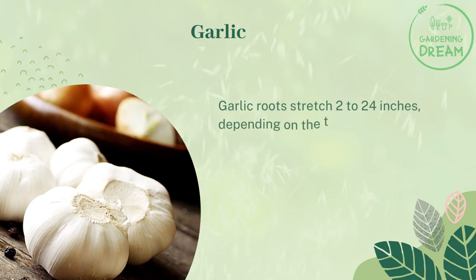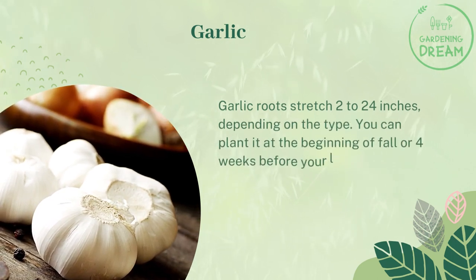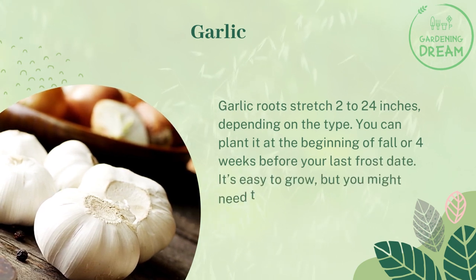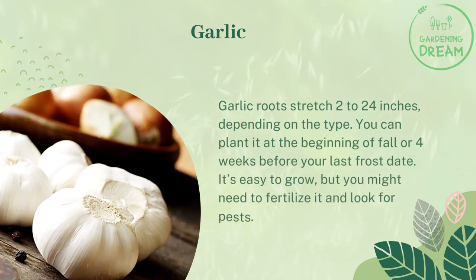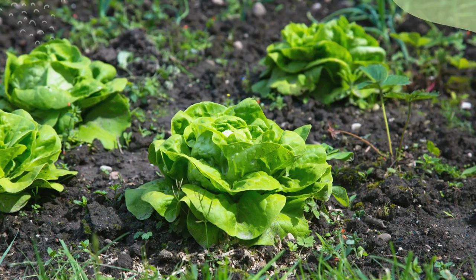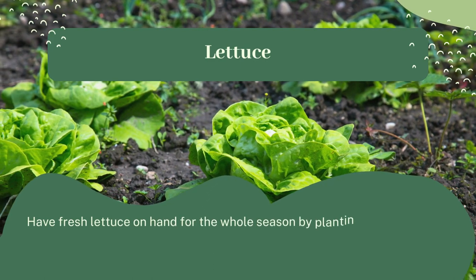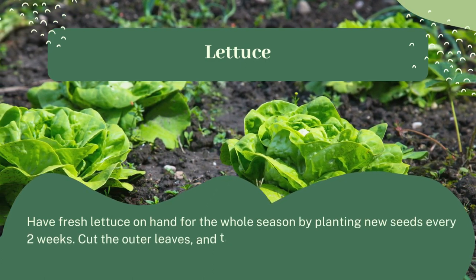Garlic roots stretch 2 to 24 inches depending on the type. You can plant it at the beginning of fall or four weeks before your last frost date. It's easy to grow, but you might need to fertilize it and watch for pests.